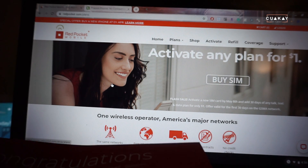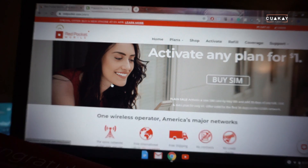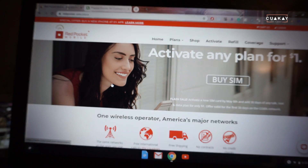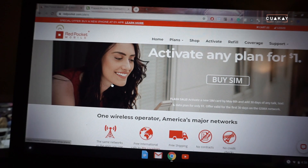I was already on Red Pocket for a month on that $10 plan. It was pretty okay — we're under a stay-at-home order so I was always by Wi-Fi. But I did have two dropped calls, which I never had when I was with Cricket.